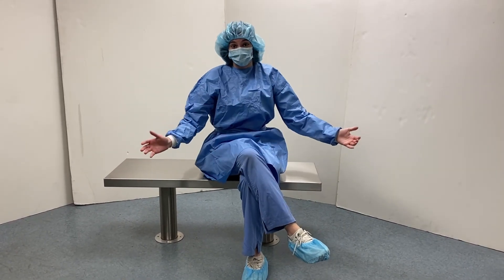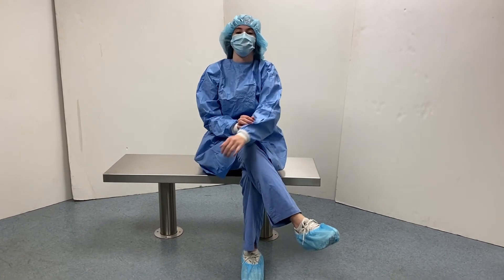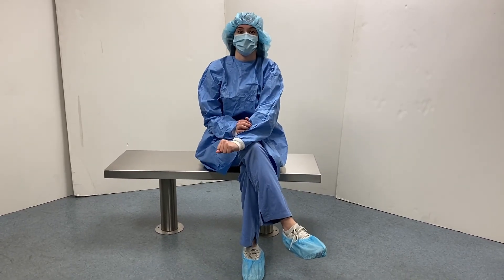If you want to learn more about our gowning benches or our PPE, feel free to go to our website and check out our product catalogs.